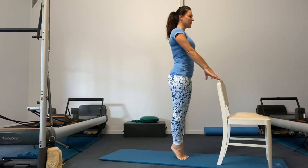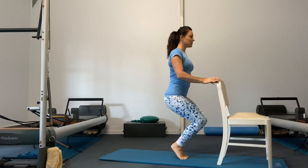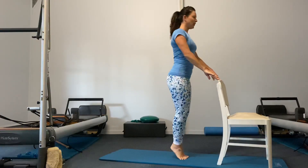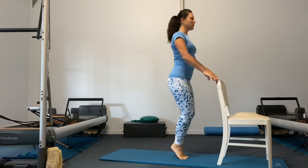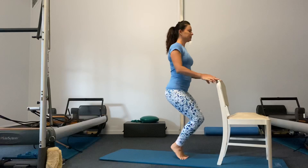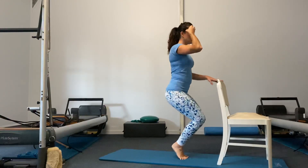Now keeping the heels up — keep the heels glued — sit the inner thighs, pull up and in, and just a little bend and stretch for eight. Try not to lean forward, stay straight. Keep that connection through the center.